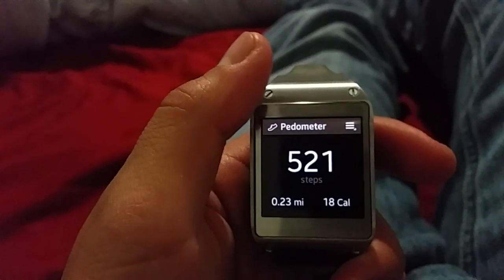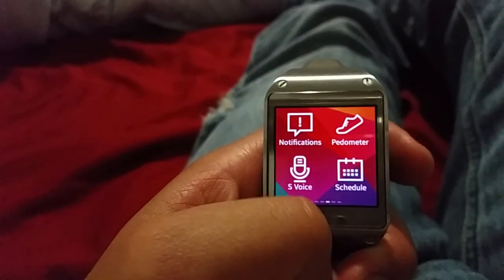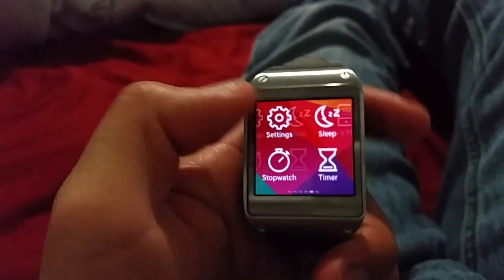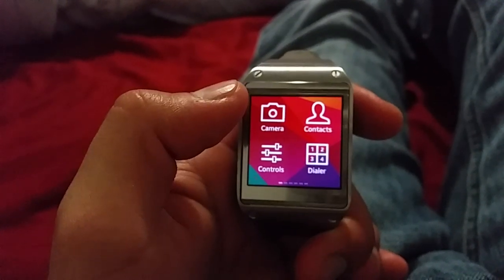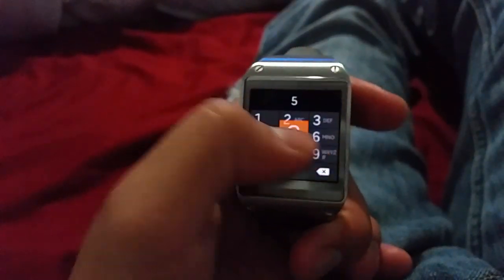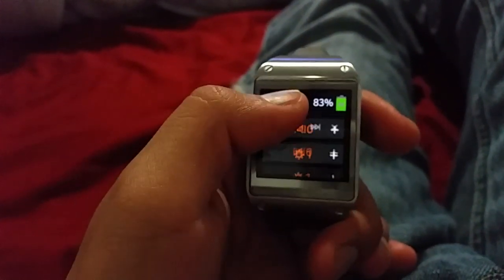There's a pedometer - I just turned it on and it says 21 steps today. There's also schedule, calendar, settings, sleep, stopwatch, timer, voicemail, and weather. I don't use any of these to be honest - I just use it for notifications and the camera because it looks badass. Camera, contacts, and dialer are all the same.